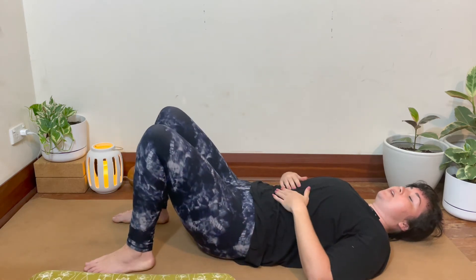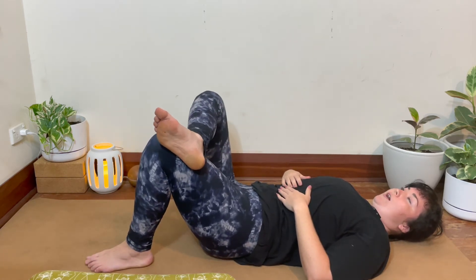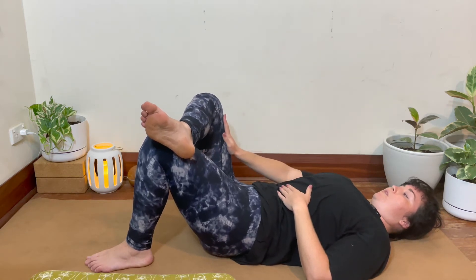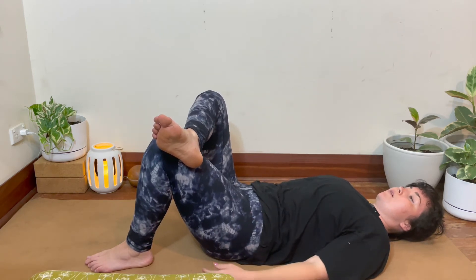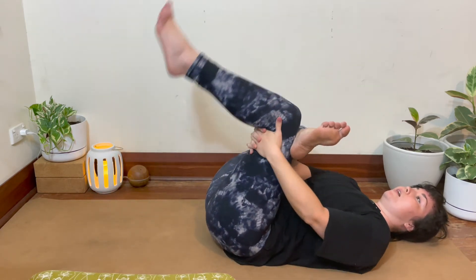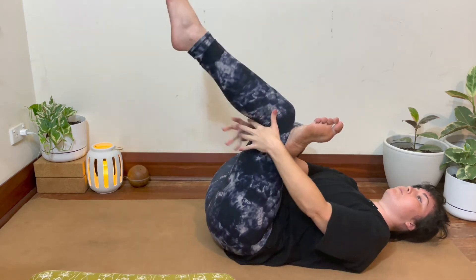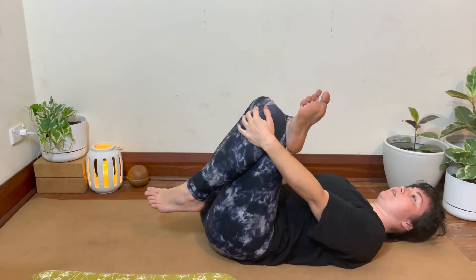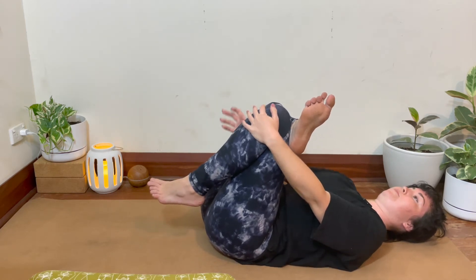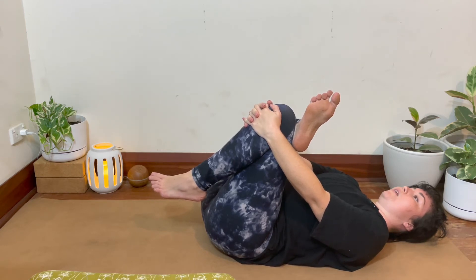With our feet hip-width apart, we're going to come into our figure four pose. Our right ankle comes on top of our left knee. We're pushing that right knee away and staying here if that feels okay, or you can draw the left knee in and clasp the hands behind the left knee. Or if you'd like even more stretch, bring the hands in front of the left knee, making sure that the right knee is still drawing away from the body. Feeling the stretch through the hips. Inhaling and exhaling.